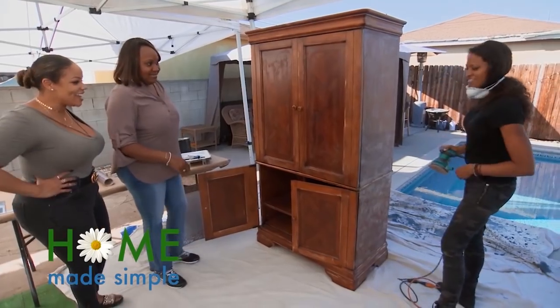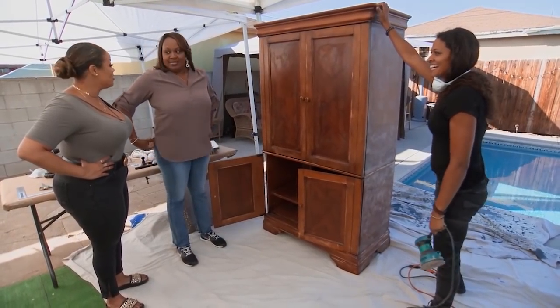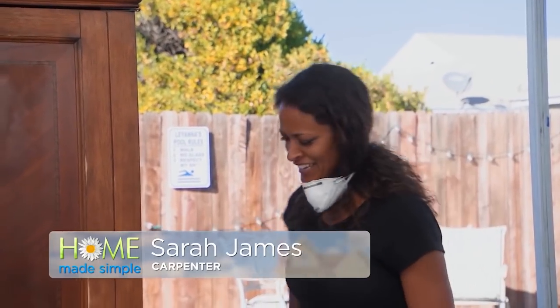Hey! How you doing? How's it looking so far? It looks amazing. What do you think, Leah? What is it? Good question. I like that.